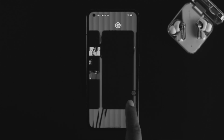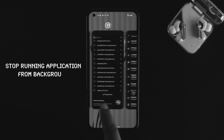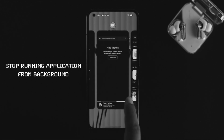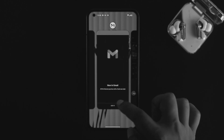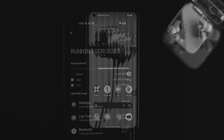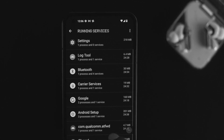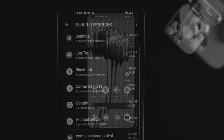Hello, if you are using a Nothing Phone 1 and you want to stop running applications in the background to make your device faster and save a little bit of battery, then you got the right video to watch. In today's video, I'll show you how you can stop any application from the background of your Nothing Phone 1.